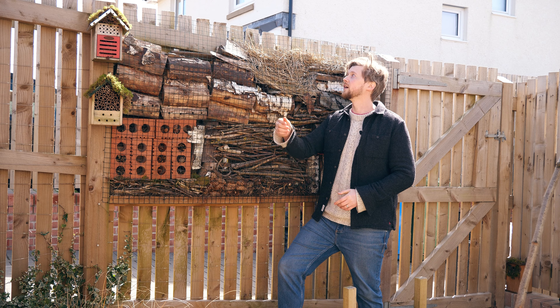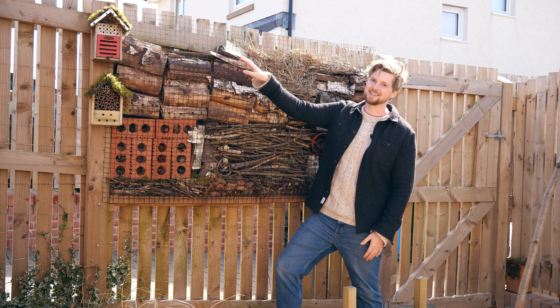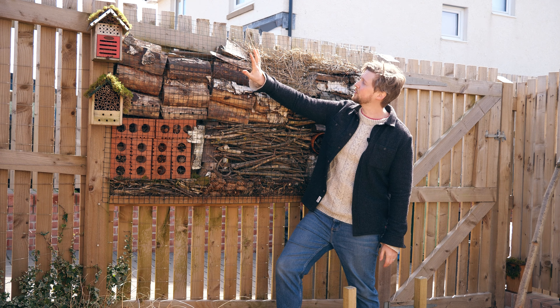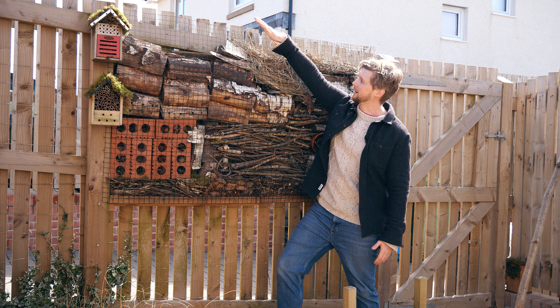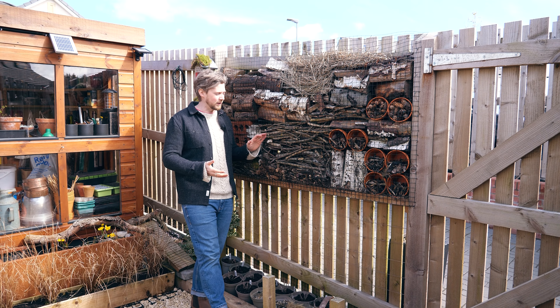One of the important things is to have a covering — a roof. As you can see, I haven't got one on mine yet because it's still in its early stages. I've still got a few more things to put in, and then I'll install a roof that will come over and hang with a little lip so water can run off.